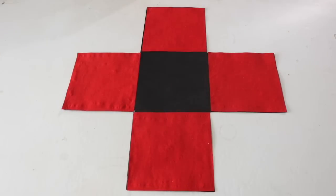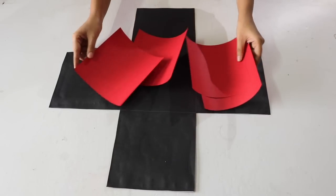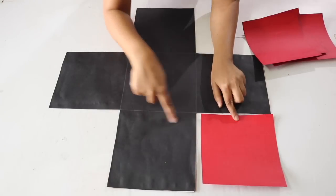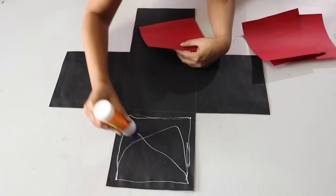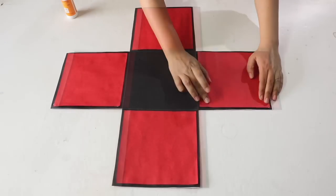This will be the outer side of layer 1. For the inner side, I have cut out 4 sheets from red chart paper. The size of these sheets will be a little smaller than the black boxes so that a little bit of black margin will be visible when these are stuck on the black paper. So stick each of these sheets on each of the 4 outer black boxes. The basic structure of layer 1 is now ready.